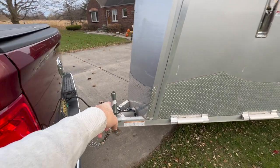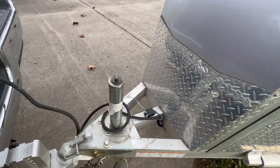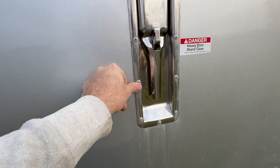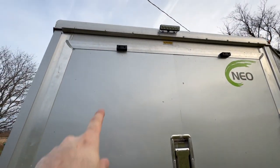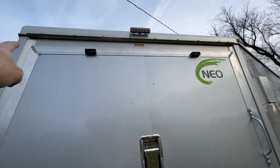Some areas I'd like to see them improve: I'm not a fan of this tongue jack — it didn't even last a season. I already ordered another one from Amazon. I'd also like to see them change out their rivets — get rid of the aluminum and go stainless — because you get galvanic corrosion. You can see all this corrosion running down the door.